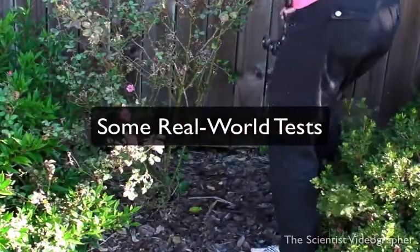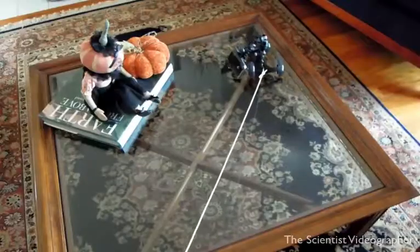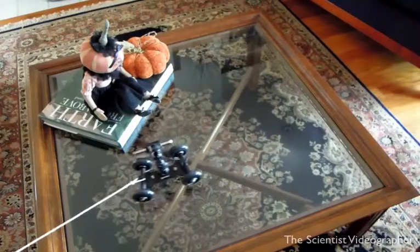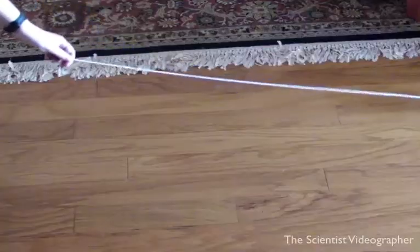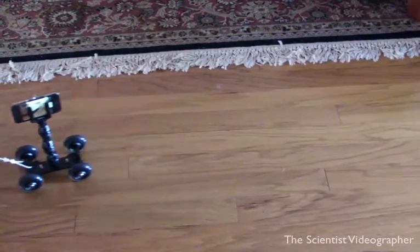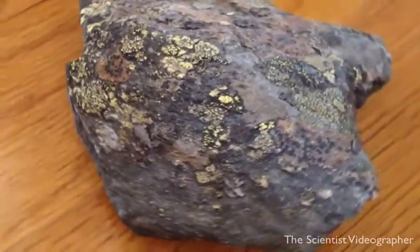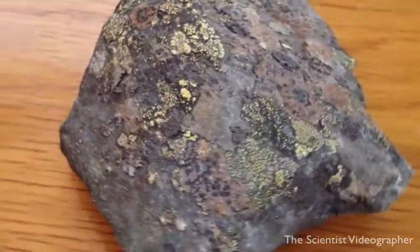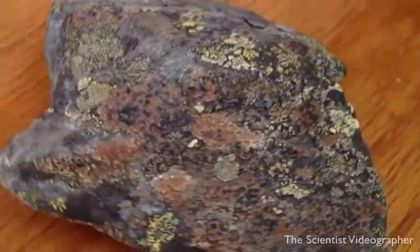I tried out some different shooting situations and simple ways to move the dolly. The dolly performs well on smooth surfaces such as a table top or a floor, and it's easy to attach a string allowing the dolly to be moved along in a straight line or a curved trajectory. The stability of the resultant footage depends on how smooth your shooting surface is. There are a number of ways to use this dolly on smooth surfaces — for example, you might want a 360-degree pan of a specimen of some type. Here is a lichen-covered rock, for example.